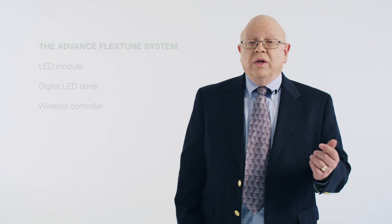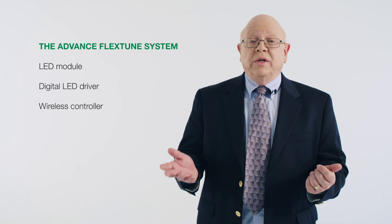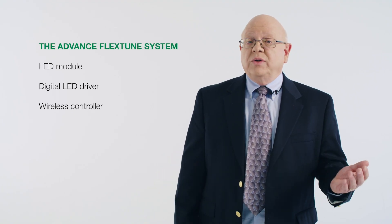The Advanced FlexTune System has three components: the LED module, the digital LED driver, and the wireless controller.